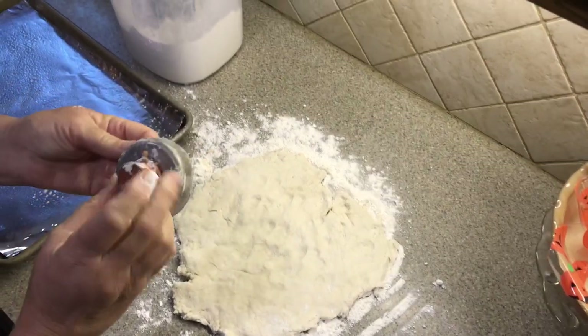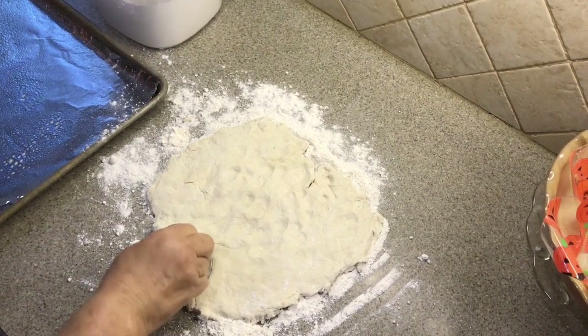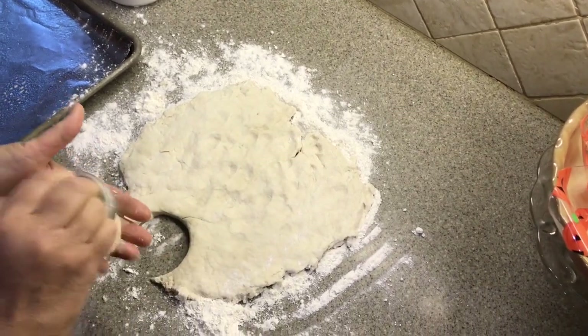I am using this old cookie cutter — or biscuit cutter. I don't know how many generations have used this, but I sure am enjoying it.